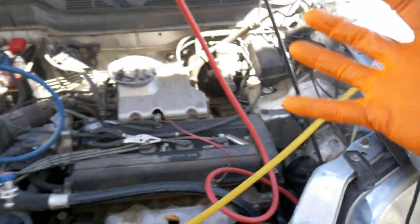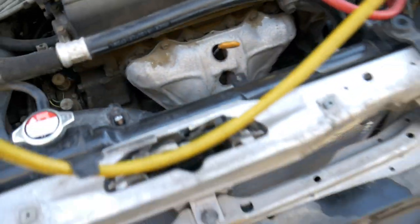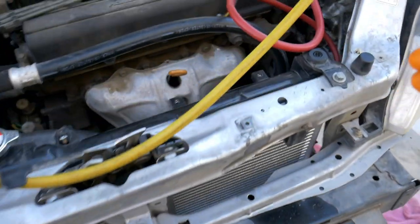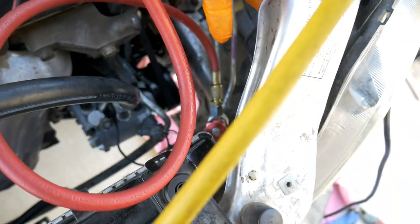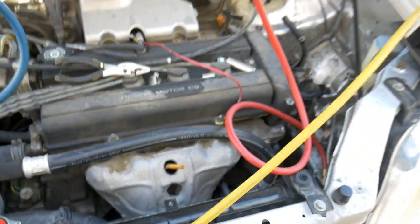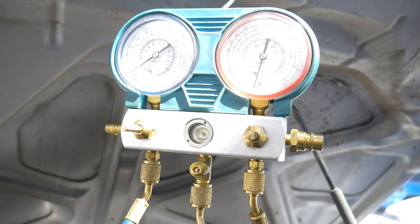So before I install everything else, I'm going to use my vacuum pump and vac the system to make sure it holds. While it's doing that I can put my bumper back on and probably get some of the power steering components back in — at least the cruise control — and put the fan on. I want to make sure that the system holds vacuum.